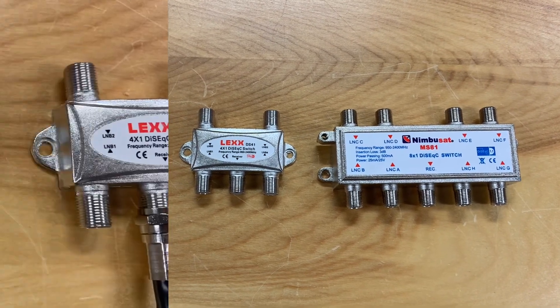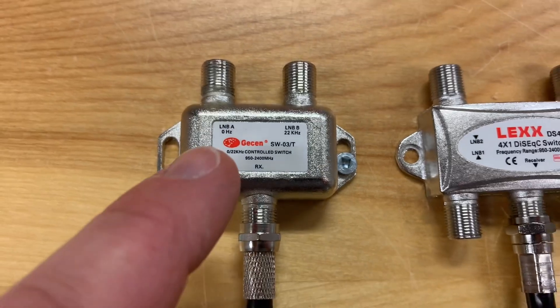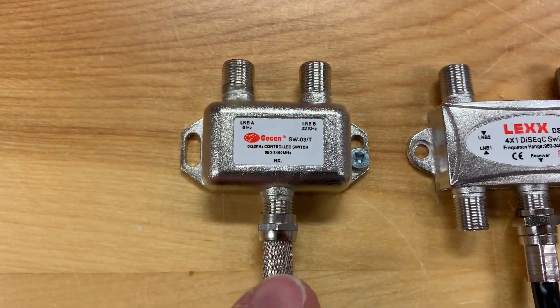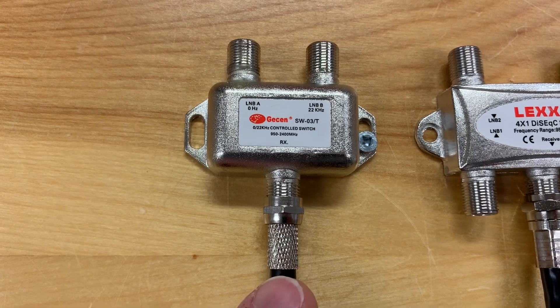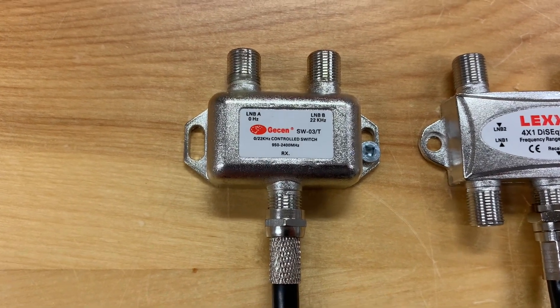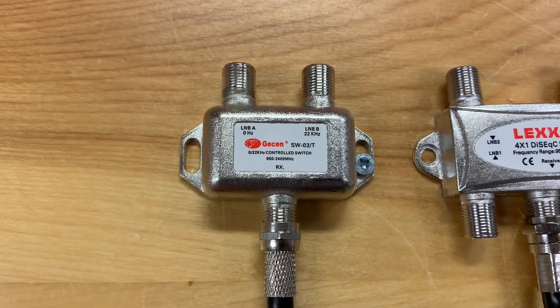This voltage runs from the receiver back to the LNB through the coax cable, and both switch types need it to operate. This first one is a 22K switch, which can send two satellite signals to your receiver through one coax cable. Your receiver controls this switch by turning a 22 kilohertz tone on and off to switch between the two sides as you change channels.